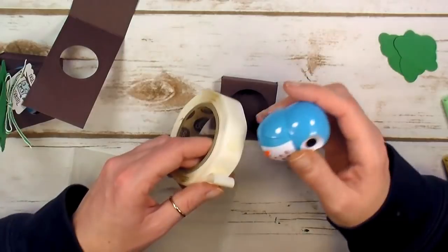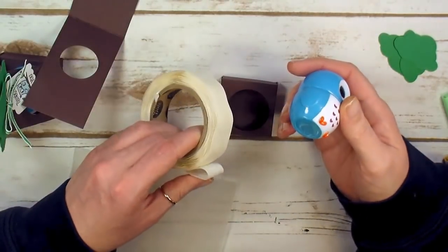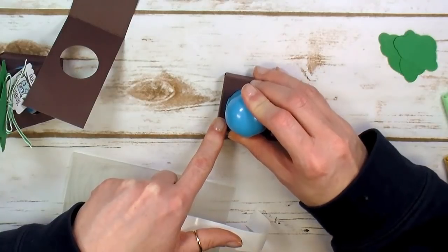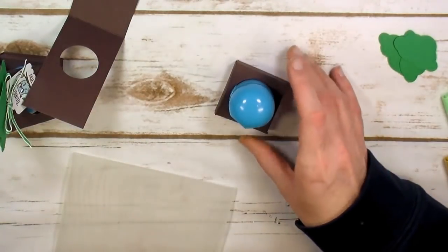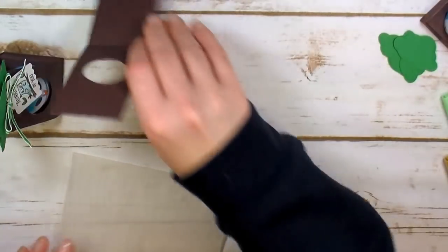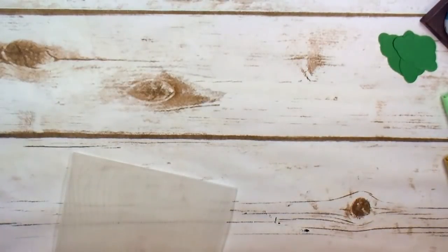I'm going to take one of these bigger craft glue dots and just pop the owl in with a glue dot — I don't want to be picking him up all over town. Set him aside with the tree tops and let's grab the Big Shot for a minute.